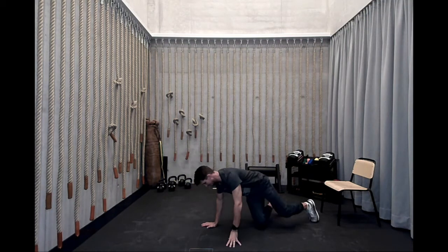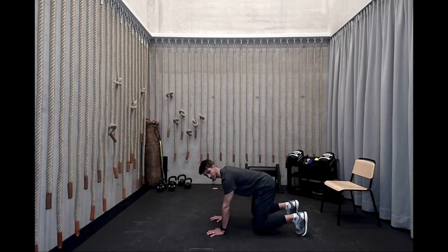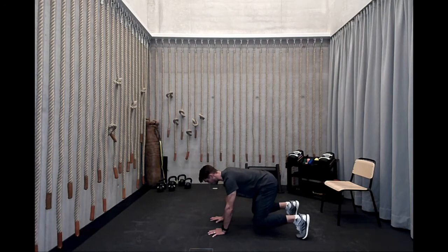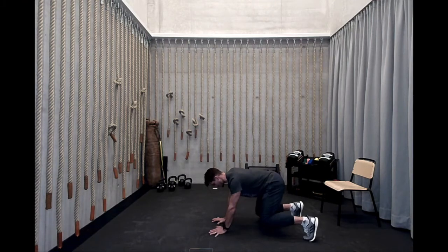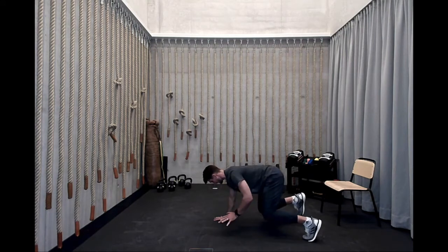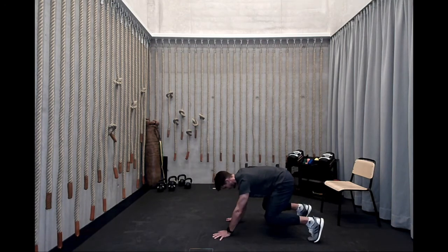We're going to go ahead and sit up into a quadruped position. From this quadruped position, we're basically going to lift up opposite arm, opposite leg — you're going to come up into a bear position, lifting those knees off the ground. Drive those toes into the ground, drive those hands into the ground, and just lift opposite arm, opposite leg. Try to be as still as you can, hold for at least a second at the top. Five on each side, ten total.